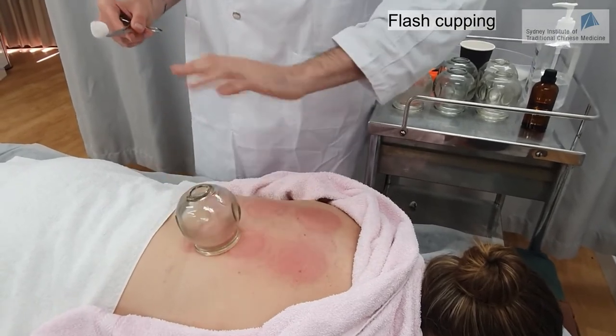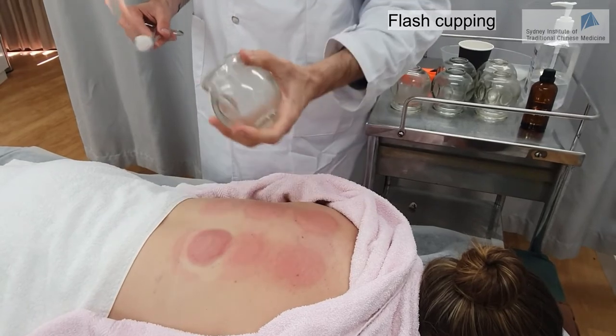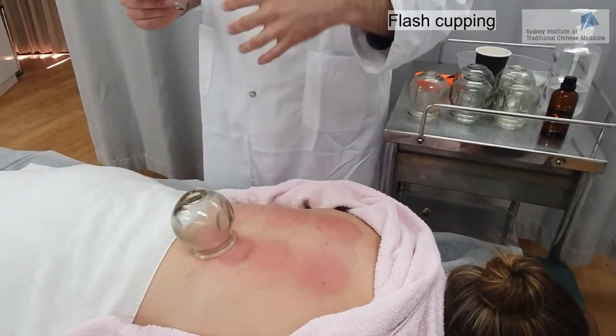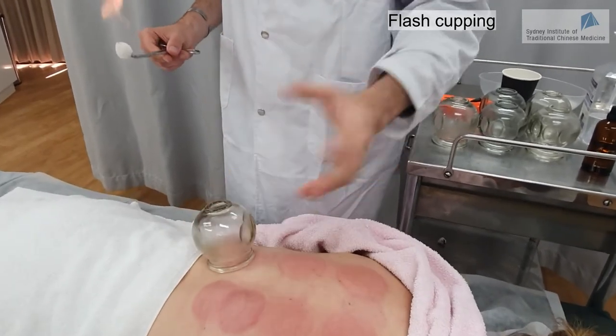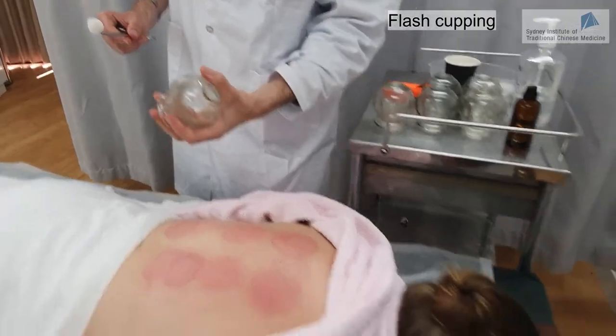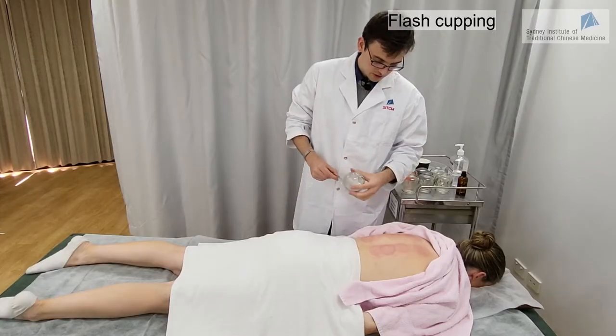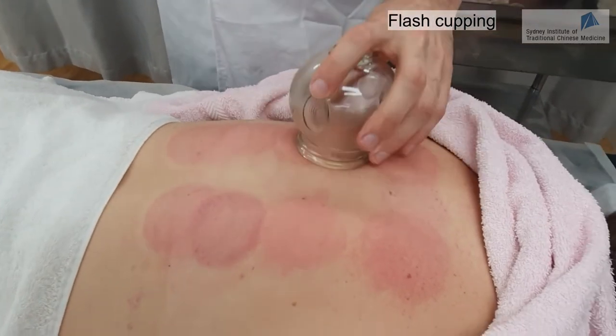We can use these flash cupping techniques for 5 to 10 minutes. Once we are done, we can also retain the cups for 10 minutes after we finish the flash cupping technique. Is it starting to be hot? A little bit, but it's bearable. If it's too hot, just let me know at any time.